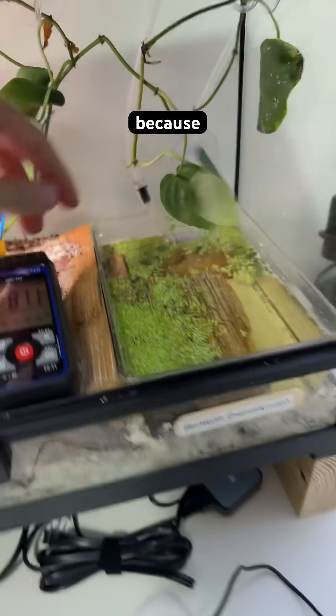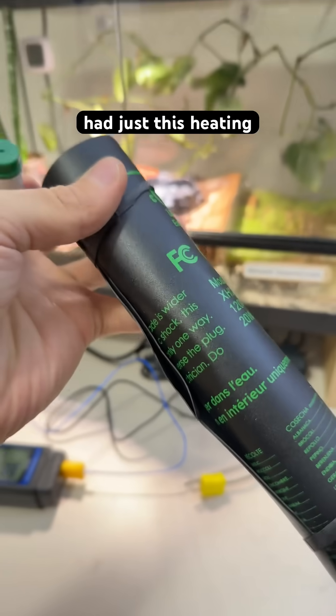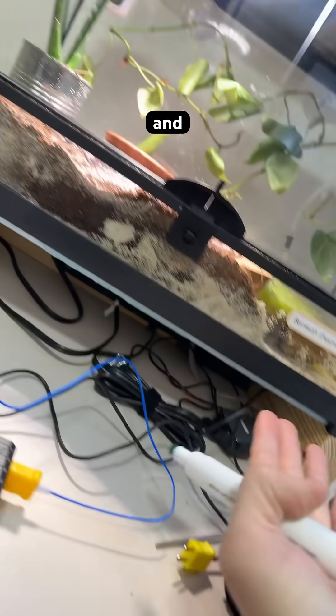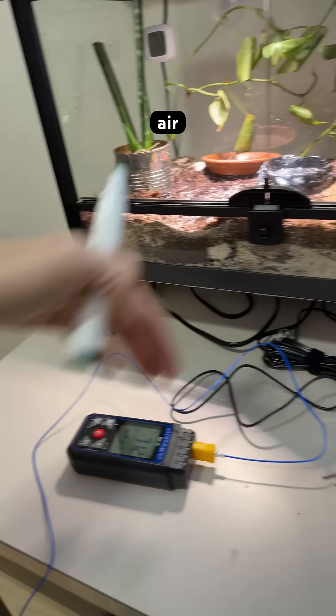The heater is in contact with that base and warmed up the bottom first. Originally we had just a heating pad sitting below the tank, only partly making contact, so half the heat would get lost exiting through the air at the bottom.